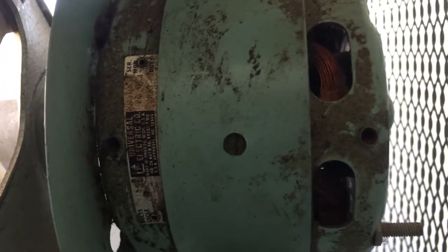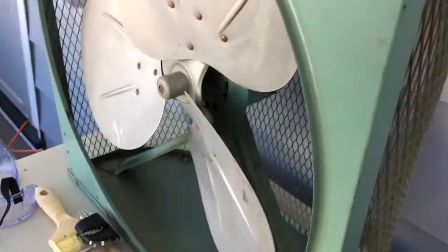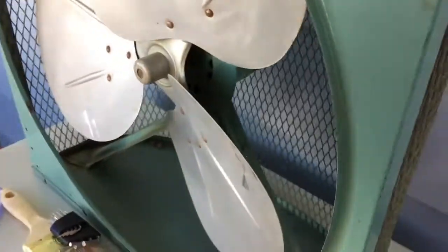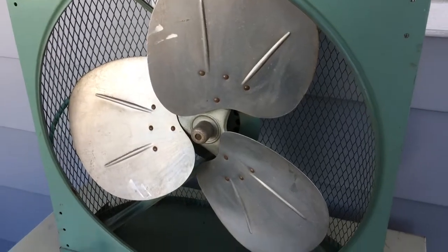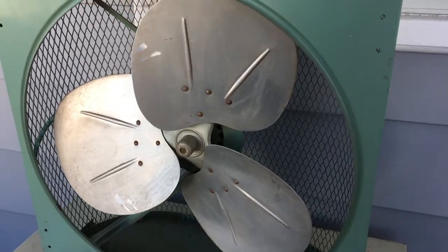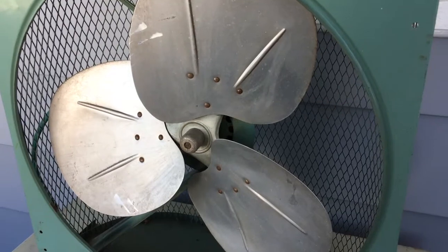I found the oil ports — one and two — you can see them above the name plate, and there's one on the back too. However, those should be located vertically, so this has obviously been apart and put back together incorrectly, probably. I really doubt the oil is going to go in at an angle like that. It stands to reason that the name plate for the motor would be facing upward. So maybe it's been apart, maybe it's been repainted — who knows. But the color seems right for how old this is, and I'm not that worried about it.